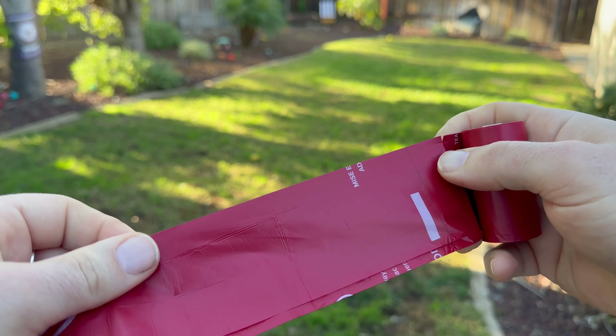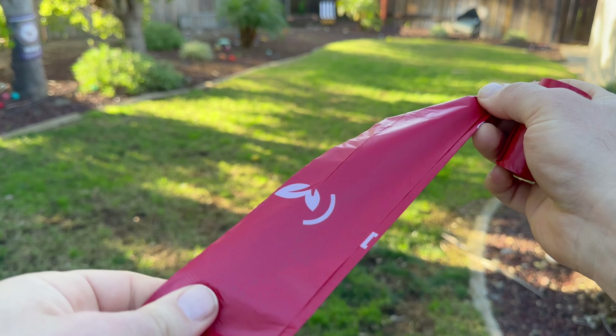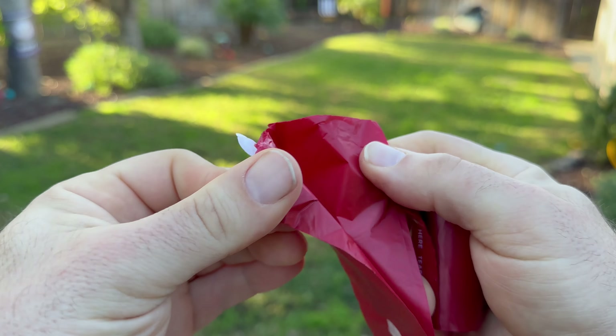The perforation is excellent, and you can actually give it a nice tug and separate the bags. You do not have to worry about accidentally ripping these bags. These bags are really strong and really sturdy.